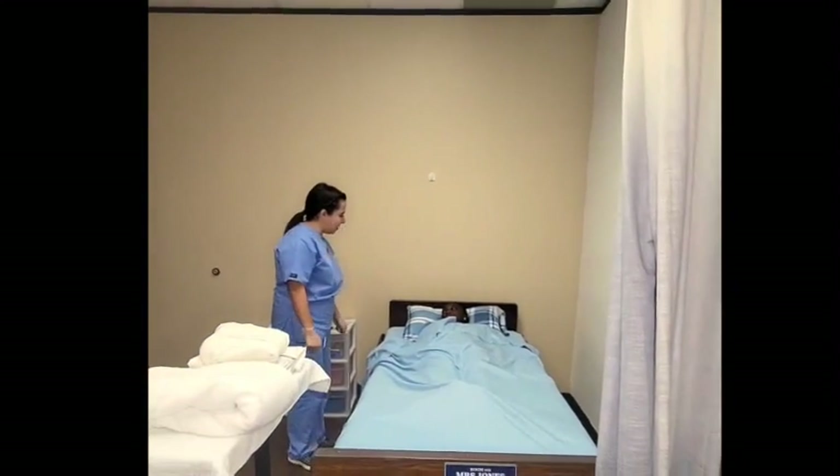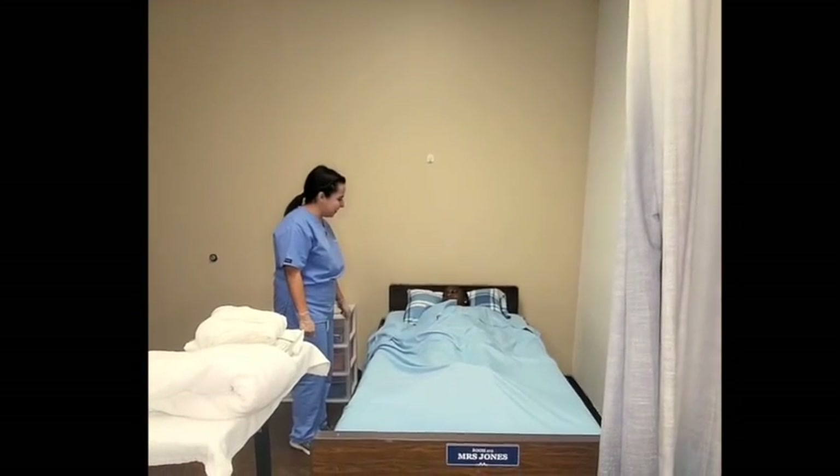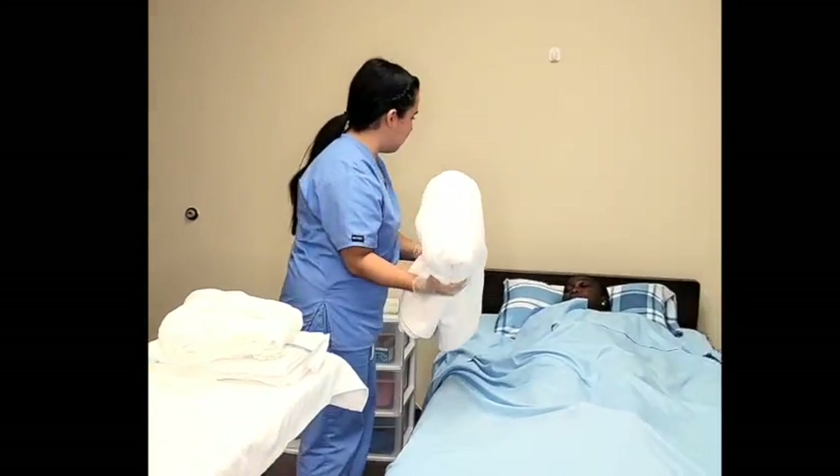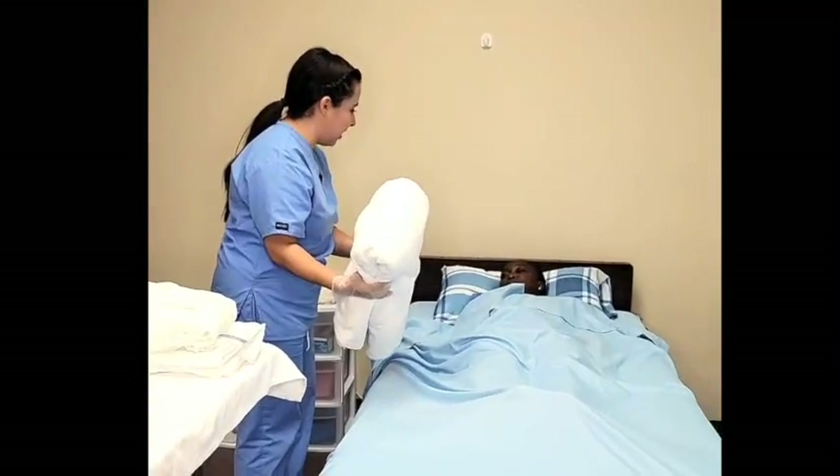All right, Mrs. Jones, I'm back. Doing okay? I'm going to place this bath blanket on you to keep you warm and protect your privacy. Is that okay?